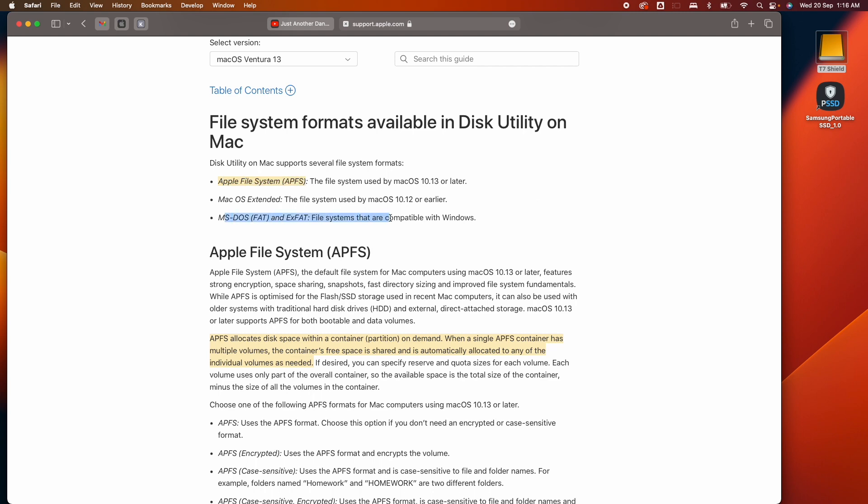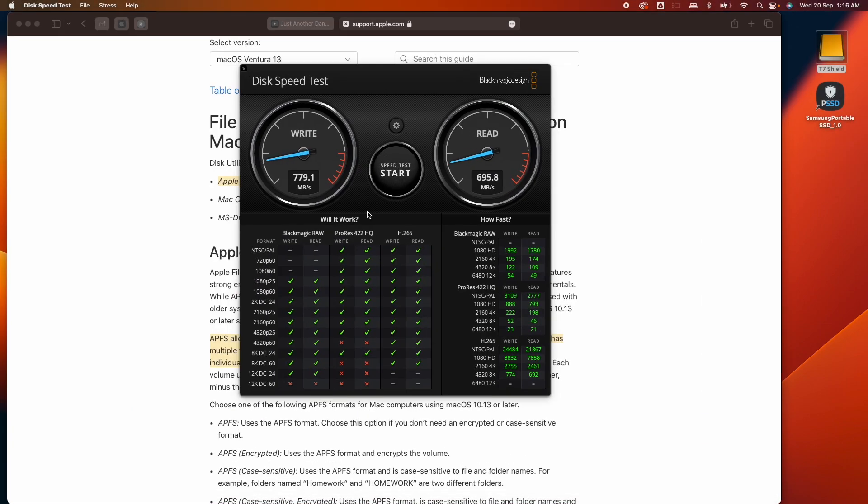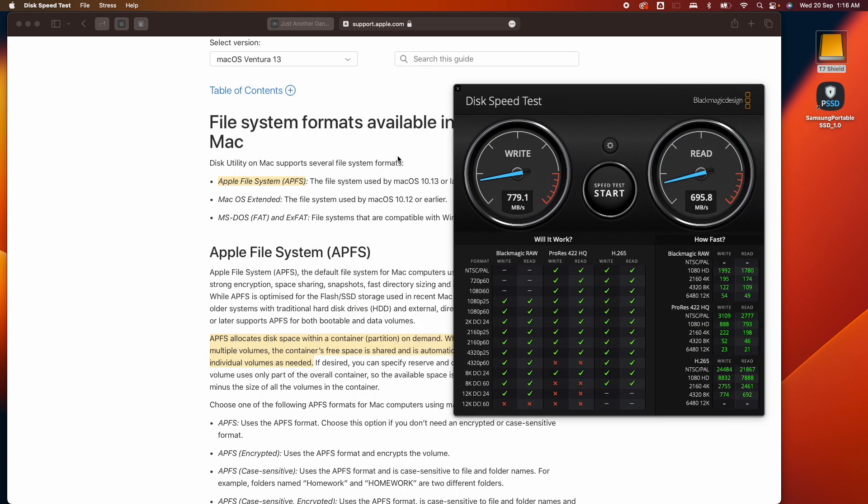The drive is currently running exFAT, and the read/write speed is around 779 MB/s for write and 695 MB/s for read. We're going to see if APFS is much faster.